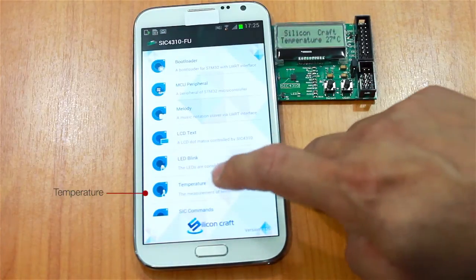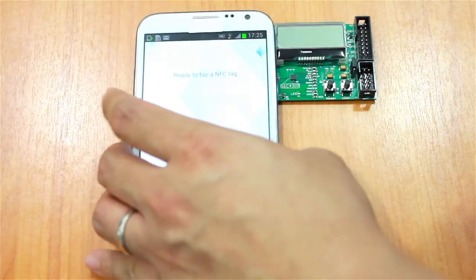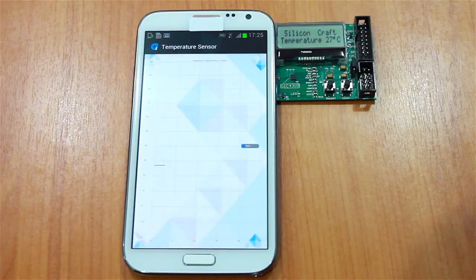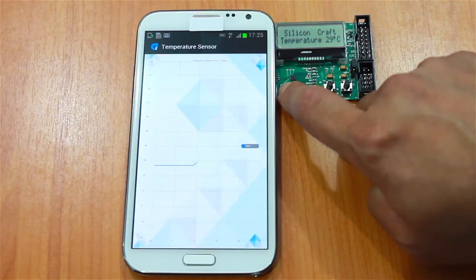Or we can read the temperature. We tap the phone again, and if I press my finger here, you should see the temperature is rising.